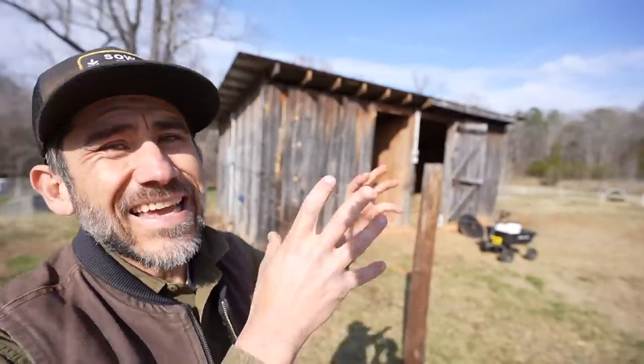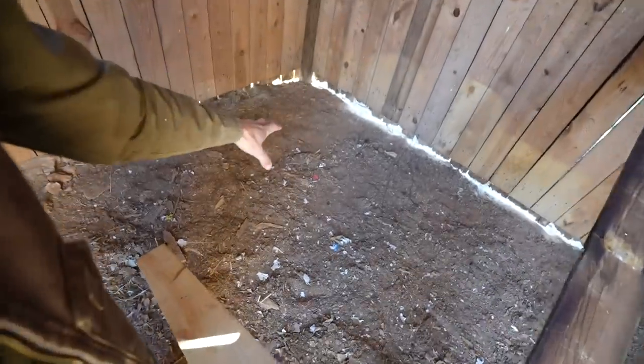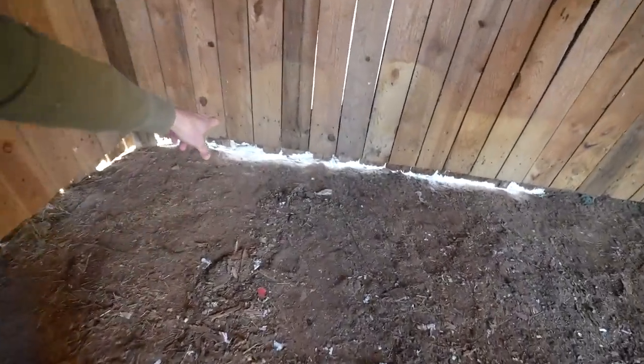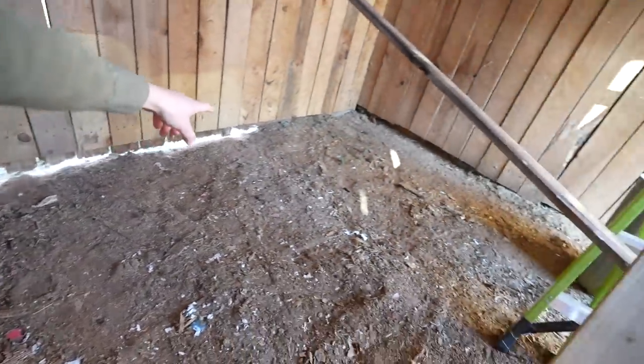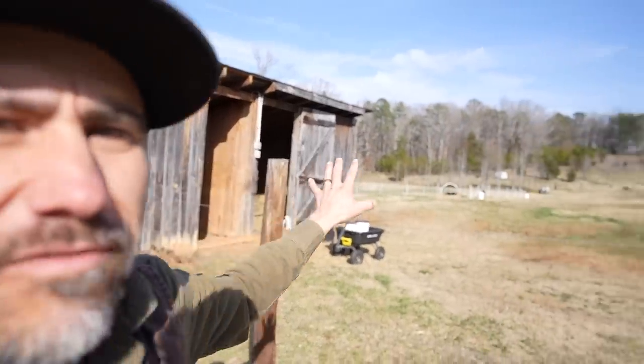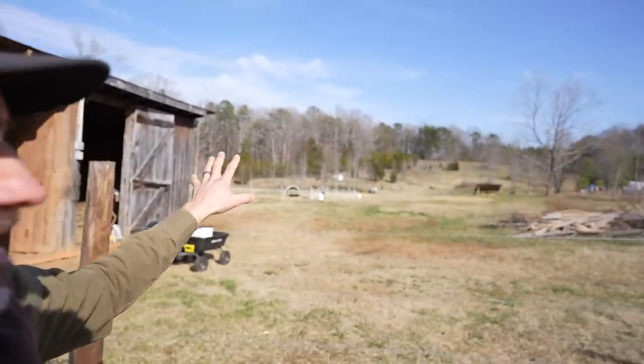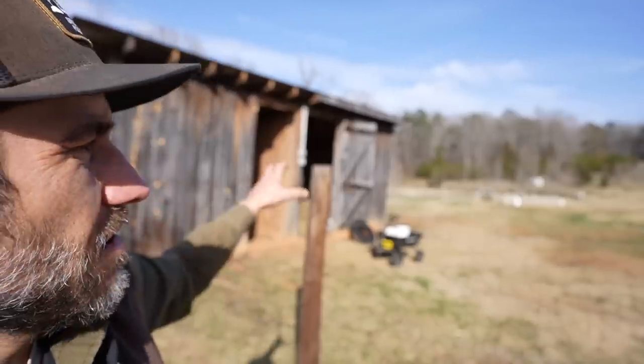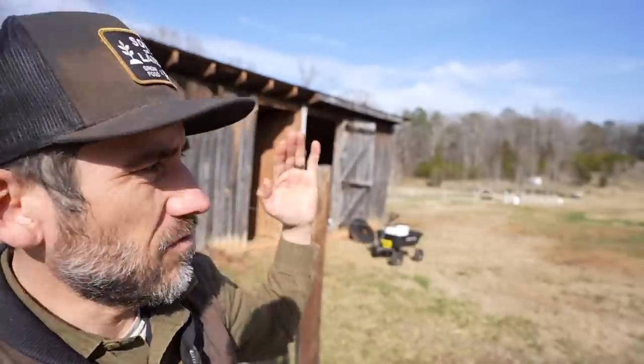This shed I'm turning one side of into a brooder where we're going to put the brooders inside. Maybe later on it'll have concrete because it needs to be rat-proof. This is right in the middle of our property, so I figure I'd rather have those chickens right there where the action's at — because from here they go into our chicken tractors and we move them out.